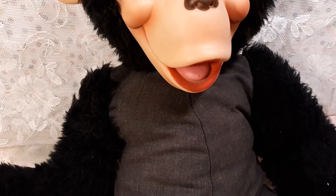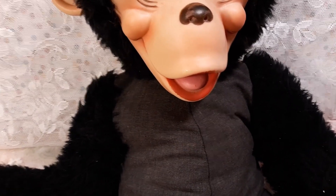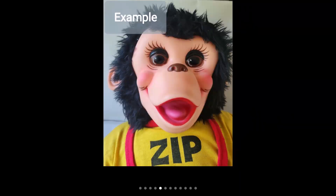You can see that other than his arms and his head and fur, his body is a cloth, and that's where his clothes would have gone over. Originally he had a yellow shirt that said 'Zip' on it. He did have his original red pants with him, which I'm going to put back on him.